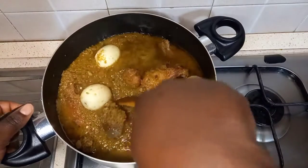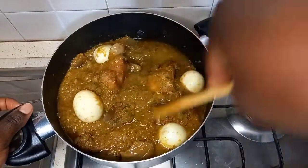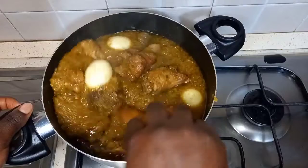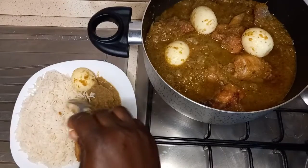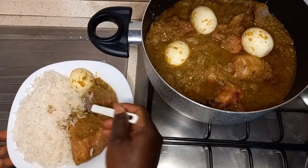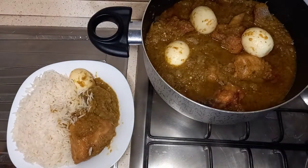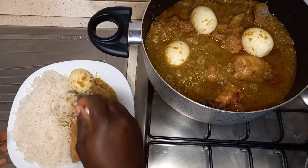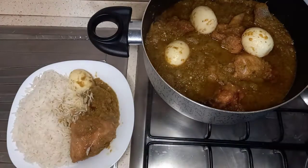Feel free to tell us where you are watching from in the comment section. It is time for taste — this is yummy! Thank you for watching. Please follow my page at Crystal Befellis TV. Bye!